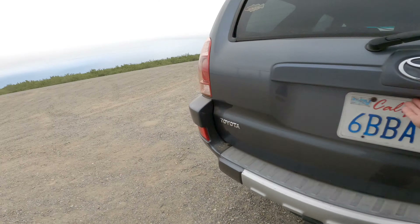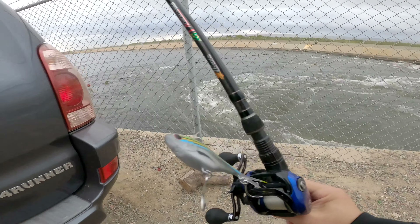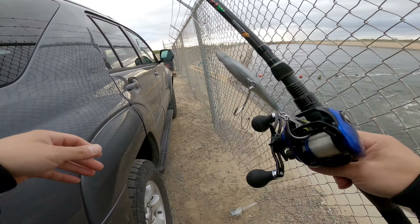The only thing I don't like about this spot is the fences are high. I think I'm gonna start off with the Nomad, and what I'm gonna do is climb up here.